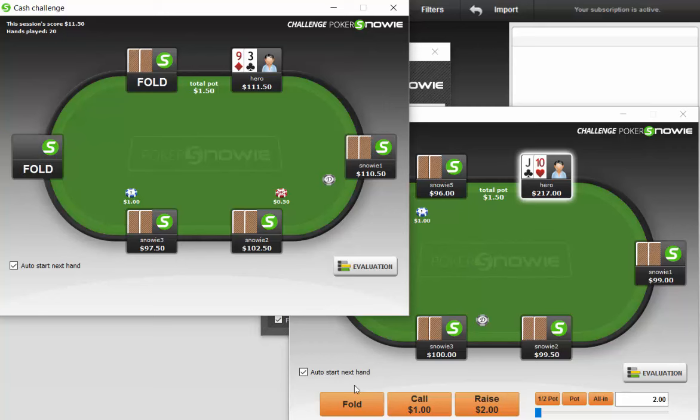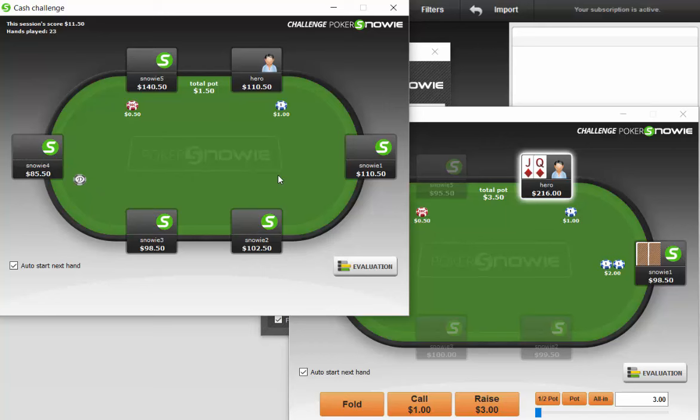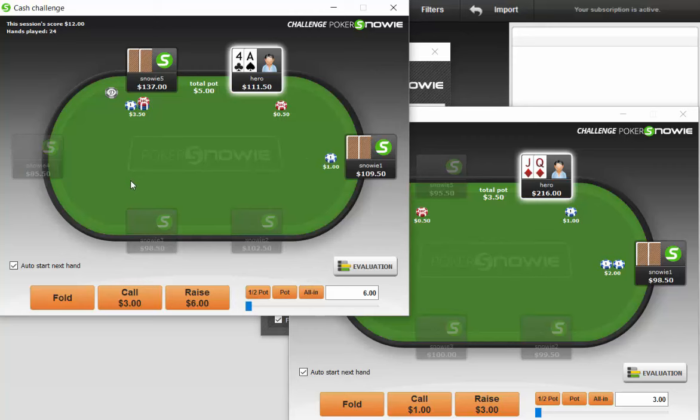Jack-ten offsuit under the gun is not a playable hand — you just need to be kind of tight. One thing I would really like to experiment with in this program is having it throw out abnormal situations I would very rarely expect to encounter — min-betting sometimes or betting huge sometimes. That would allow me to test myself better because whenever the program just plays kind of straightforward, or when all the players play the same, it doesn't really teach you to play against people who mix it up in various ways.